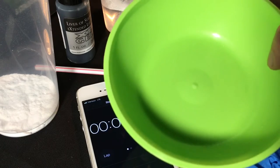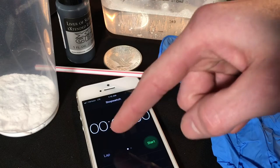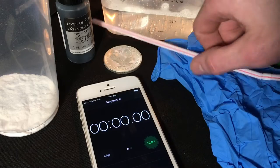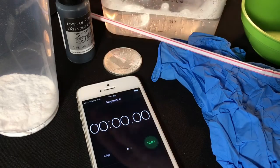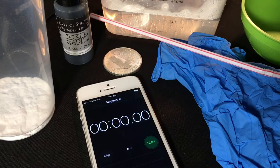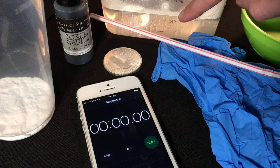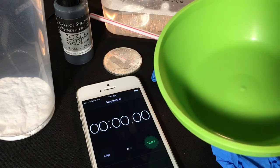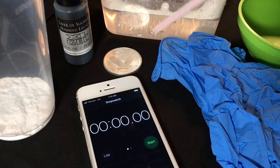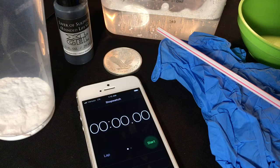The items I'm using today: a stopwatch, a stir, your silver, liver of sulfur for toning, baking soda, hot water, and two containers — one for the liver of sulfur solution and one for the baking soda water. It's really important to use hot water; I made it hot enough that it does burn when you touch it. You're also going to need disposable gloves — you don't want to forget those.